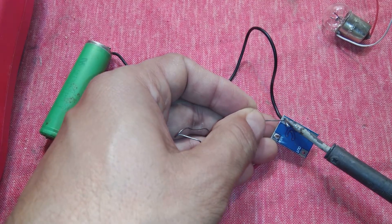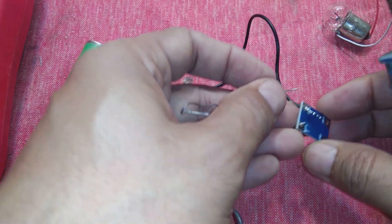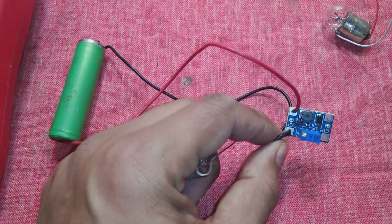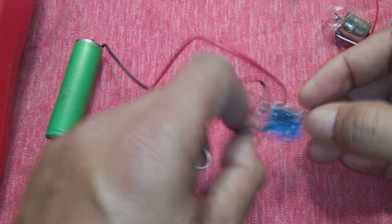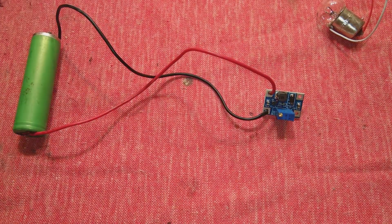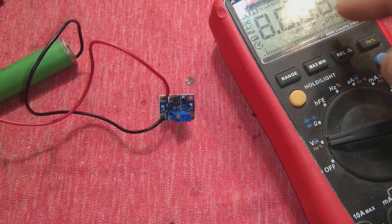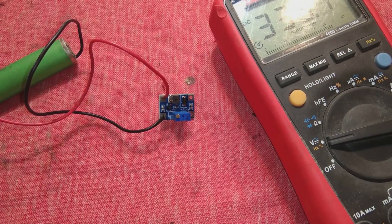Now we are going to solder the plus and minus input wires at V-in and ground. You must take care of polarity because these modules are polarity sensitive. If you connect it in reverse or in the wrong order, the module will burn — so take care.